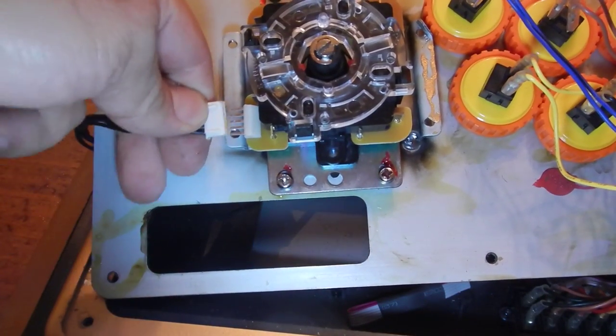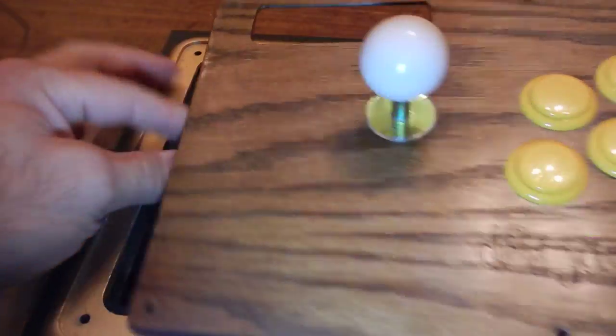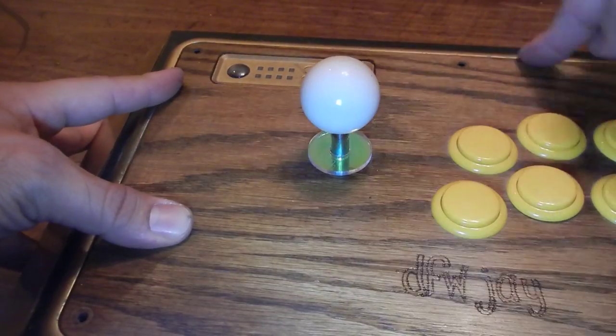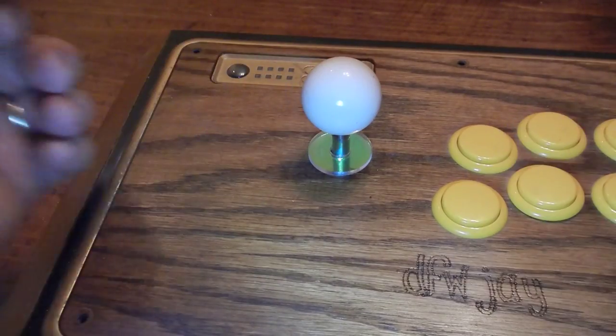Then your cable just goes back in. And that's it — you've put it back together. Put the screws back on where they go. That's it, easy as pie. Hope this helps.